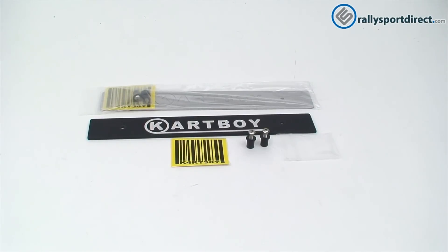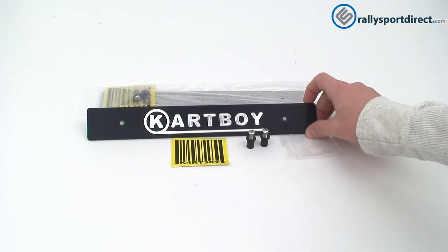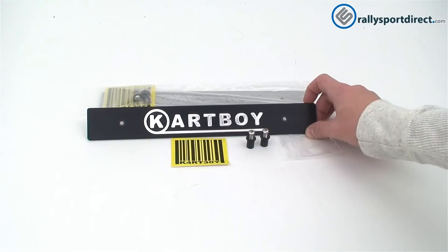Hey guys, Rick from Raleigh Sport Direct here and welcome back to another edition of What's In The Box. Today we've got the Carboy Front License Plate Delete Kit for your Subaru. This is going to be great for anybody who has removed their front license plate and wants to get rid of those ugly holes that are left there from the factory.